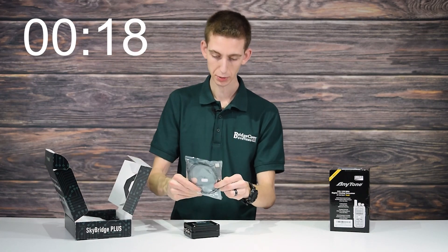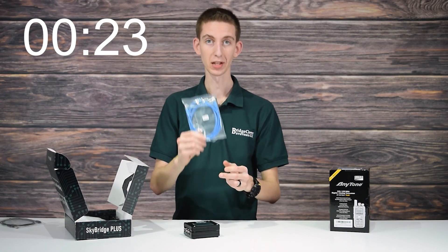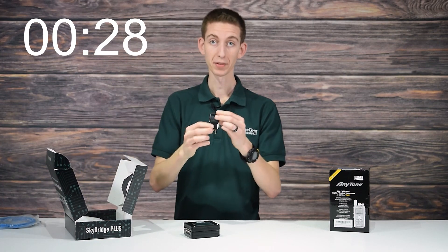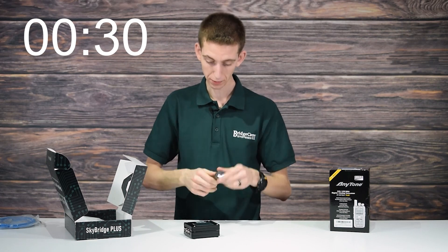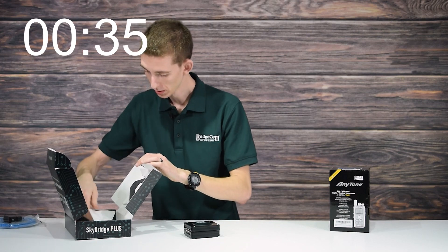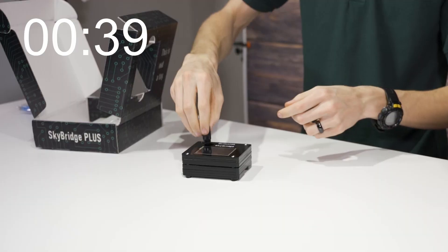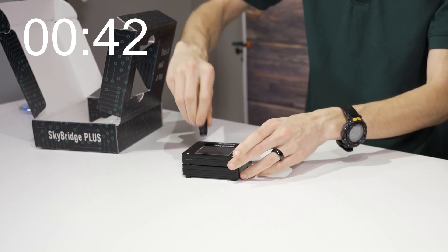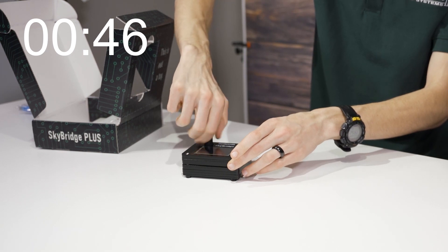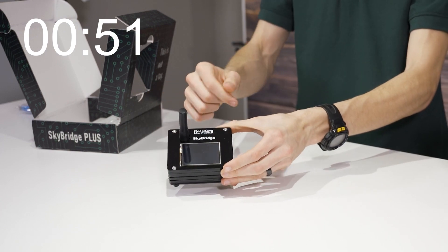It looks like we have a USB cable for power, and then we have our Ethernet cable. If you want to get it set up real fast, this is a great way to do it — that's what we'll be using today. Then we have our wall wart; this is powerful enough to power the SkyBridge, so you can connect your USB cord to that. Then we have a little rubber antenna. These are great little antennas for the SkyBridge itself. I like the fact they're rubberized, so you won't actually break off your antenna.